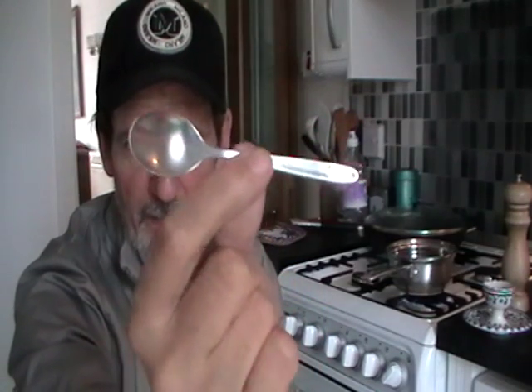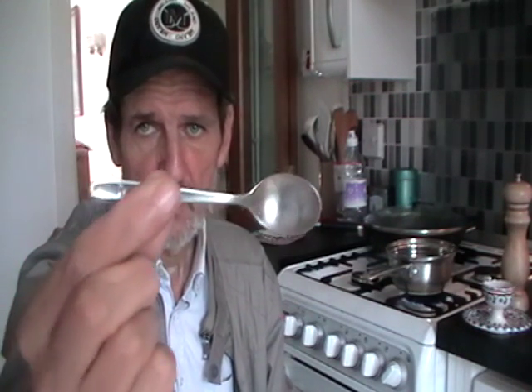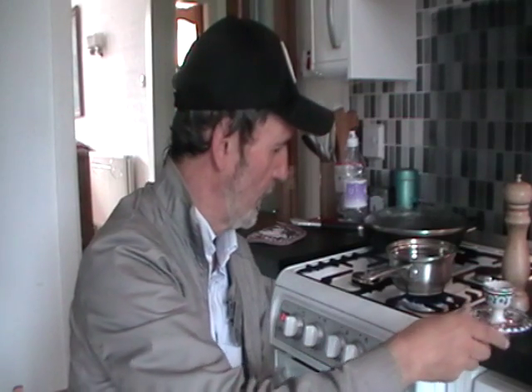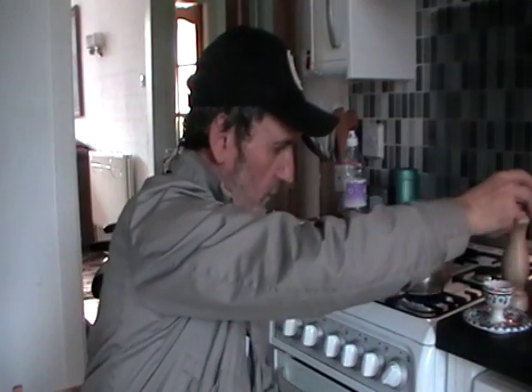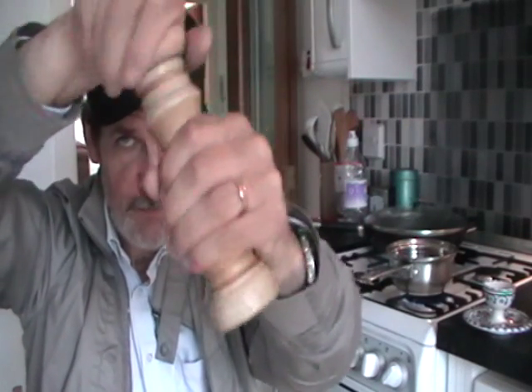And it will be consumed with this. This is a spoon from a KLM flight from Glasgow to Amsterdam in 1979, when I got a job with the Netherlands Ballet Orchestra and this came from the flight. It's not an egg spoon, it's a teaspoon, but I use it for eggs — it's the right size for just tweaking in the eggs. And some lovely South American ground pepper out of this.